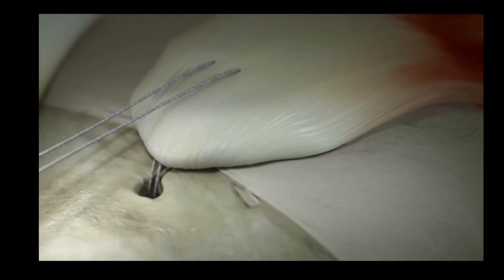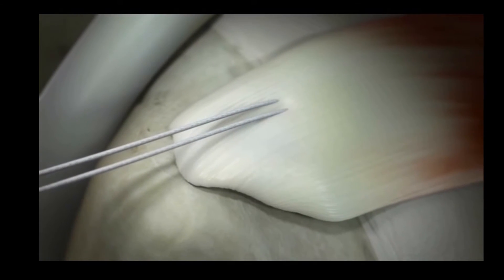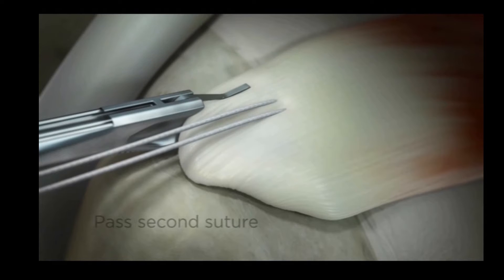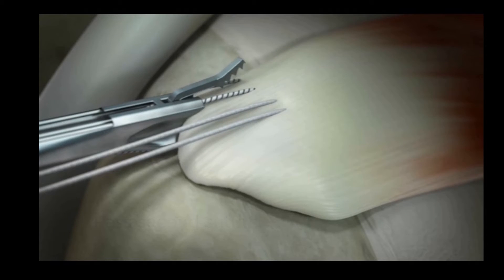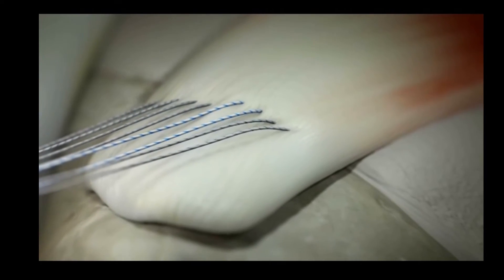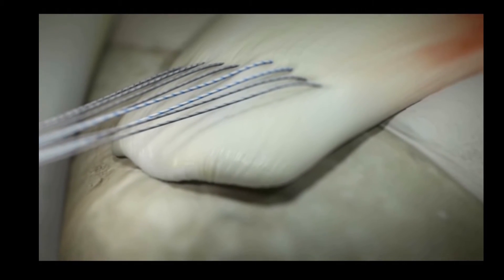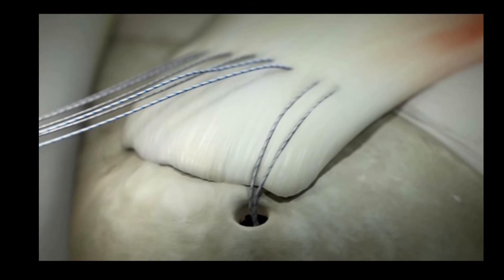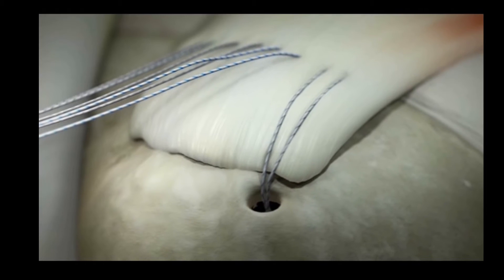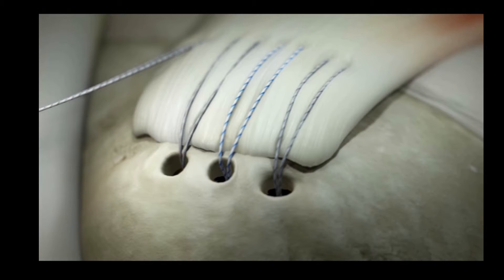This is an animation showing how we perform the surgery. We place a medial anchor first, and then we pass multiple sutures through the tendon. This is an example of what we call a horizontal mattress suture. Once we've placed enough sutures in, we can then place traction on the tendon to reduce it back to its original footprint. We then take all our sutures and place them into the lateral row anchors.